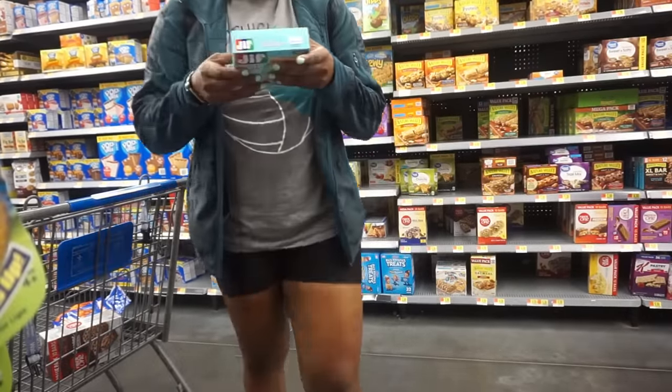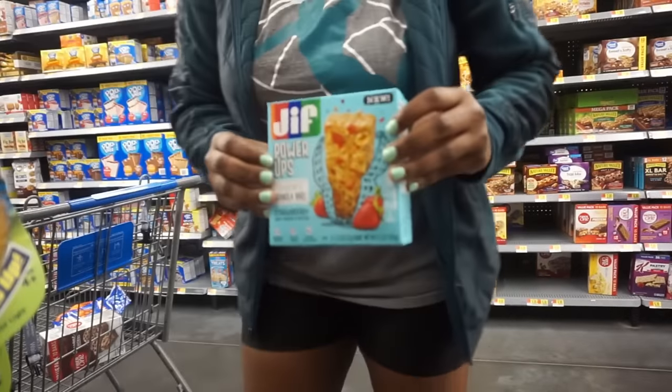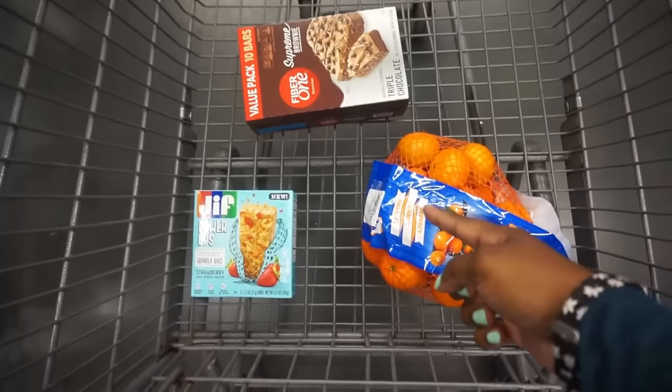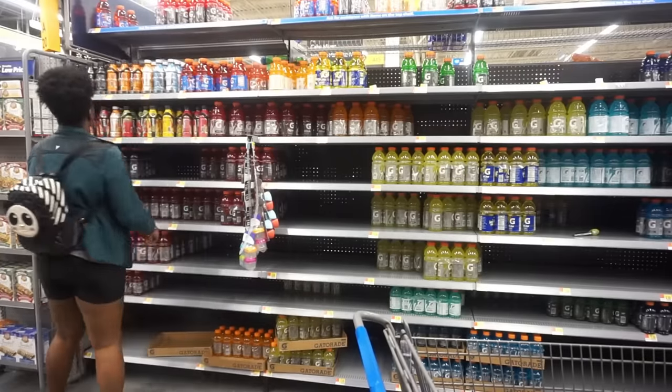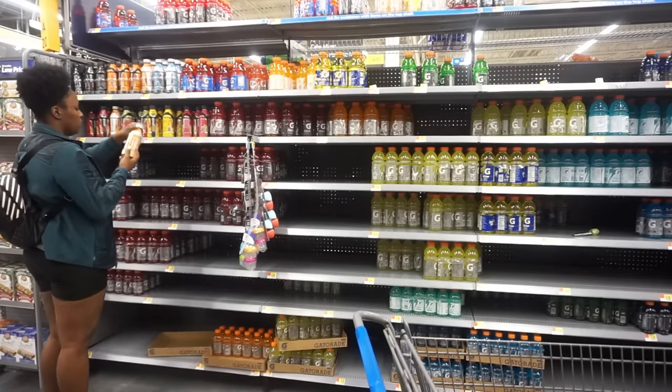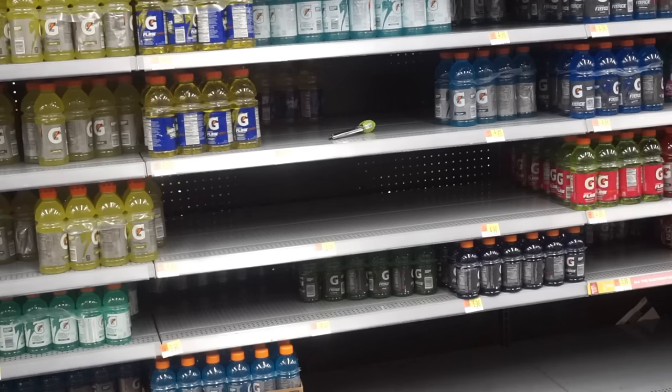One of the things I tried this time around was this Jif Power Bar, and it was actually good — it was peanut butter and jelly, y'all. You can't beat peanut butter and jelly. So far I got these supreme brownies — brownies for 90 calories — I got these oranges, and the Jif Power Bar.